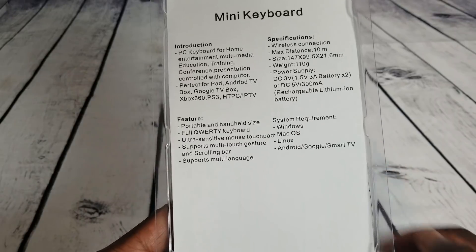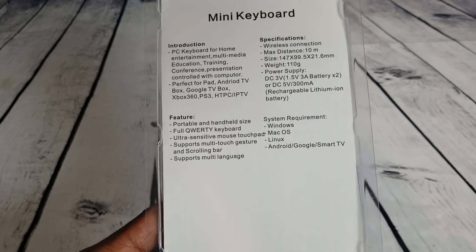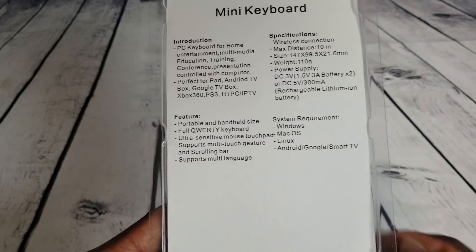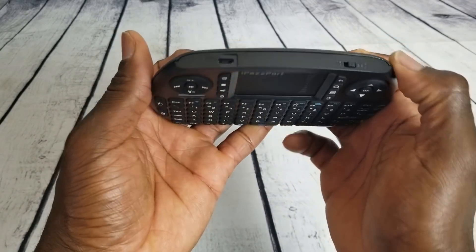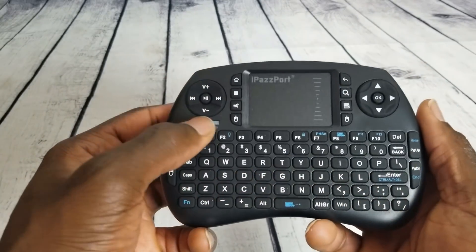Worth taking a look at the introduction and specs page — it tells you what it's compatible with, the feature specifications, dimensions, and power supply — rechargeable battery. Here we are with the keyboard; it feels pretty good in my hands. Up top right there you have the on/off button and the charging port.